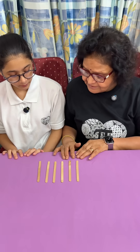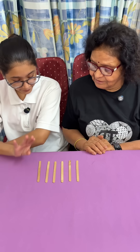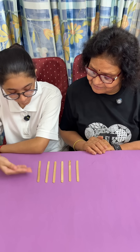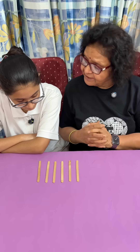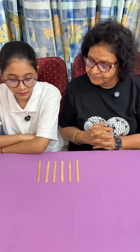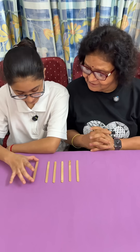With these six sticks you have to make a hundred. You think it's impossible? No, it is possible — you just have to think. You can use any number system. Have you heard of Roman numerals? Yes.